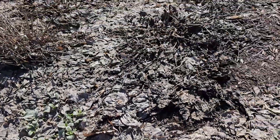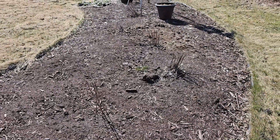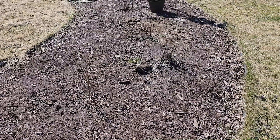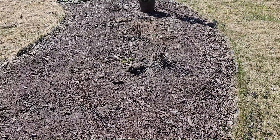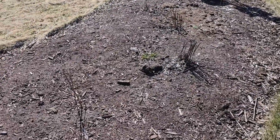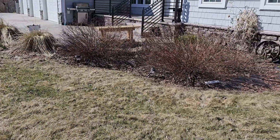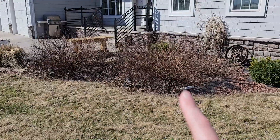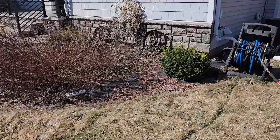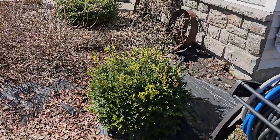Over in this spot I just had a bunch of annual flowers, and I think what I'm going to do is make this spot where I have my tomatoes and just a few little garden things, since I'm really leaning towards not doing a vegetable garden this year. And then I have spireas I need to trim back, and my boxwoods.